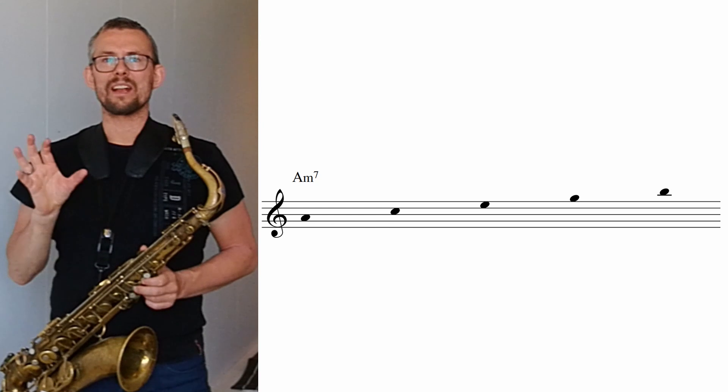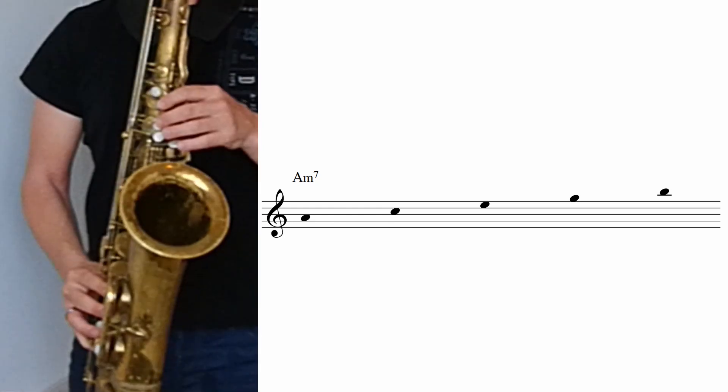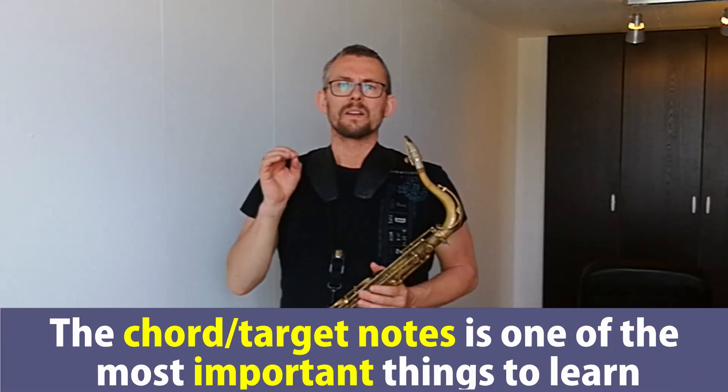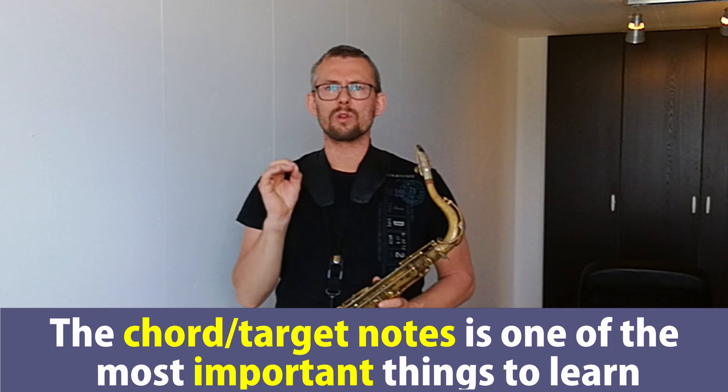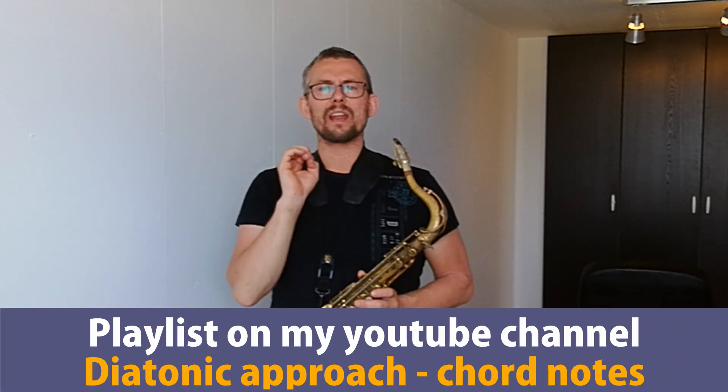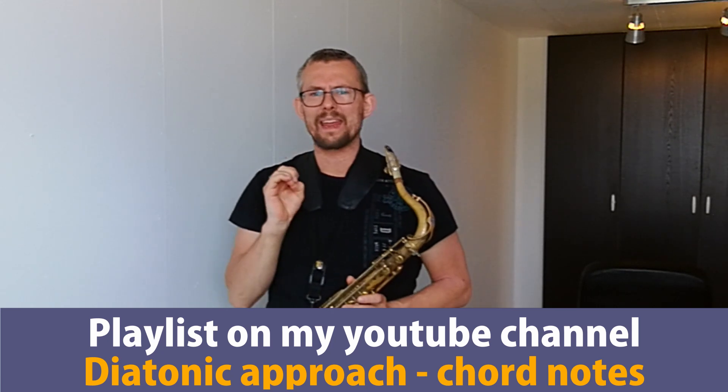The A minor 7 is quite regular — no abnormalities there. We just play normal notes, no sharps, no funny notes, no flats. We have the A, the C, the E, the G and the B as the ninth. We have now established all our chord notes of the 2-5-1, and these chord notes are also our target notes — the notes that describe the function of each chord. The chord notes and target notes are one of the most important things to learn when playing and improvising jazz. I recommend you to check the playlist on how to practice the chord notes and how to really get this into your playing. Check this playlist — it's also in the description below. Get really into how to practice these chord notes and get them into your playing. There's a lot of videos there.